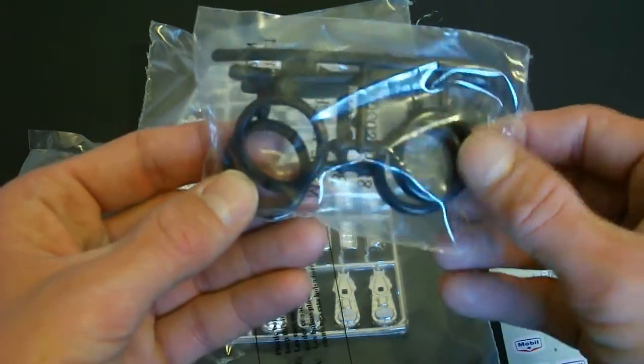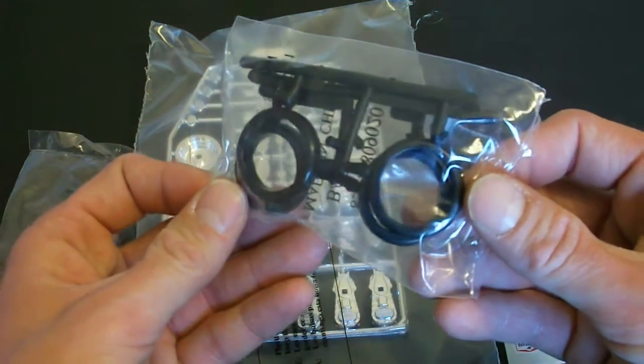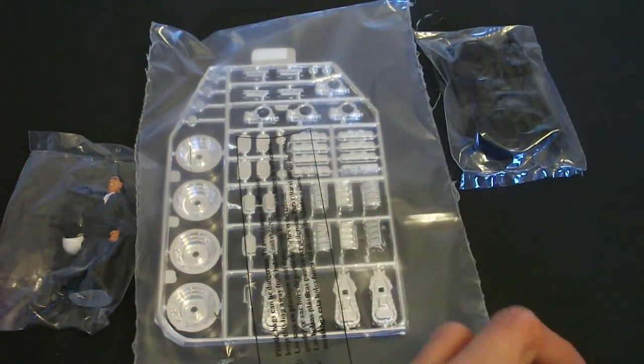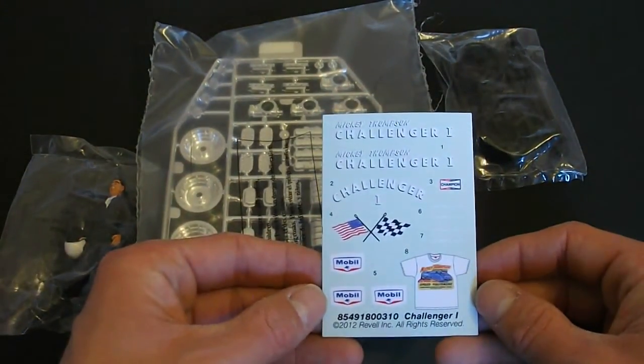Here are your included tires. These are pretty soft vinyl and they're actually slicks. You could either leave these as is or sand them down a little bit to give them a worn look — either way they're going to look excellent. Here are the decals that are included. They don't include a lot because there wasn't a whole lot on the car, just what you need.